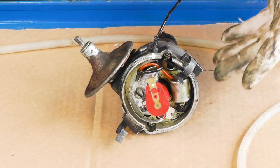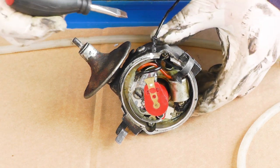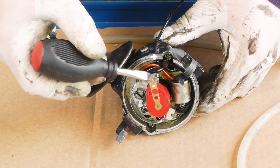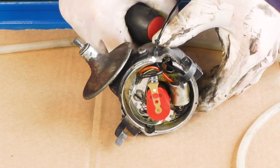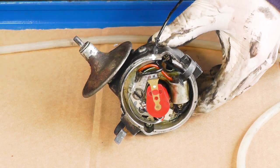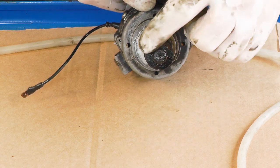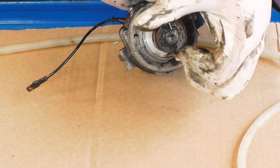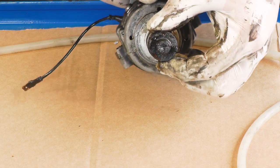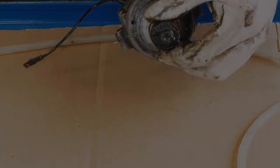So we've removed the distributor complete. I've just put a bit of Tippex to mark the position of the rotor tip so that we know where to realign it when we put it all back together again and it'll sit nicely back in the engine. This has an offset flat pin so that if we try to fit it 180 degrees out it won't go back in, but if we have it the right way there's no problem.